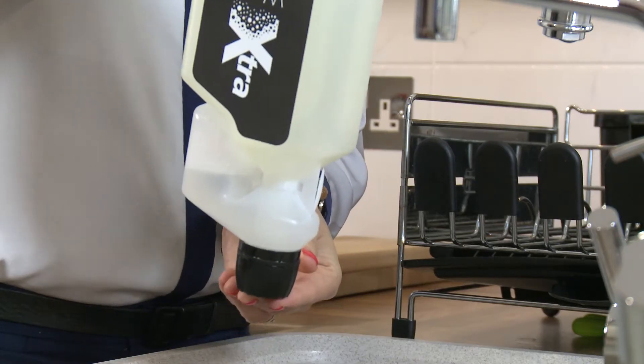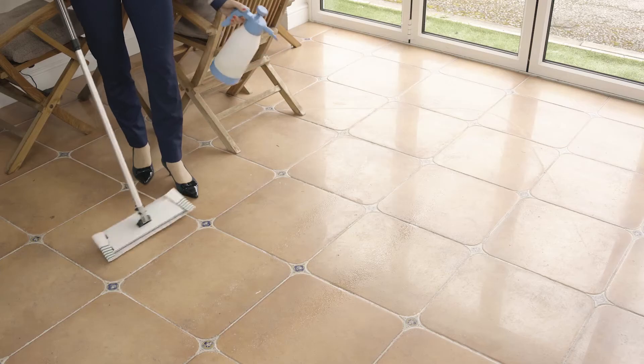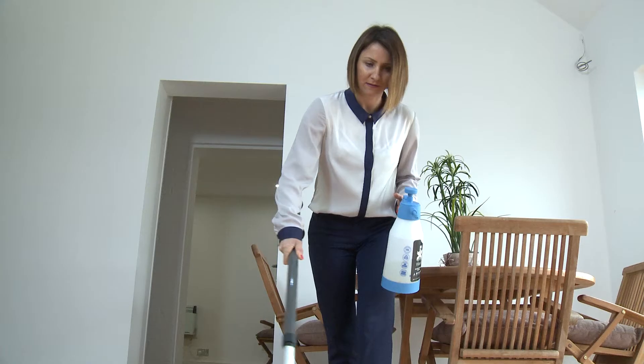Just dilute Extra Wash as per the instructions on the label, depending on the level of dirt. Apply Extra Wash using the Extra Fiber Mop or Extra Web Agitator Cloth. The product does all the cleaning so there's no need for any harsh scrubbing. It's that quick and that easy.